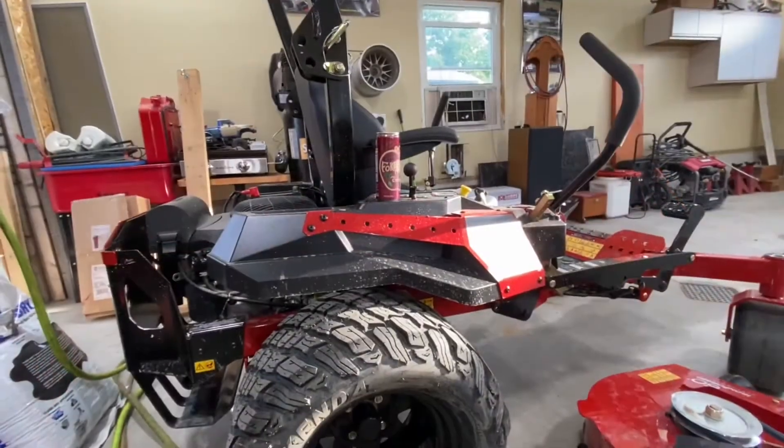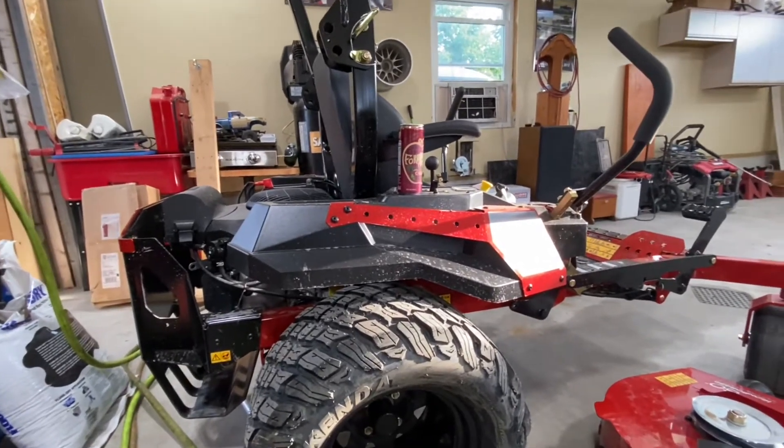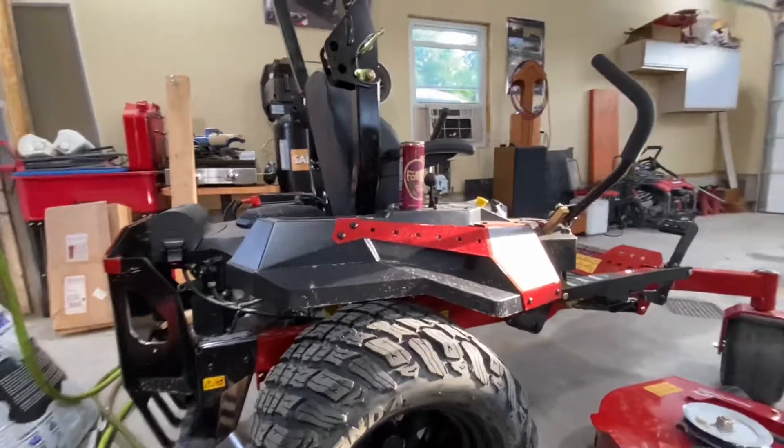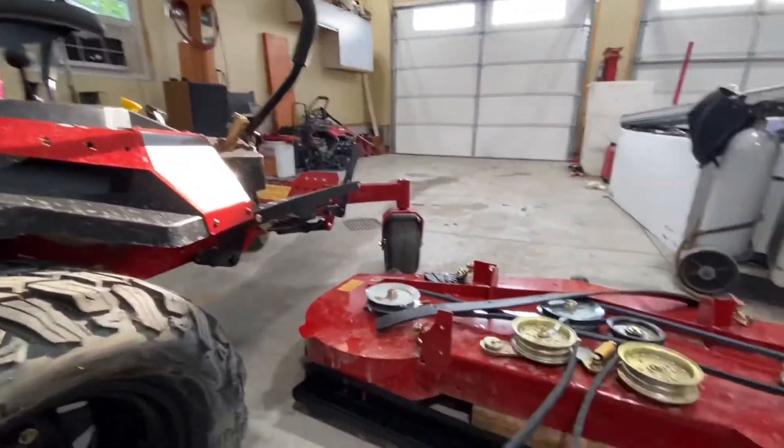In typical Andy fashion we got ahead of ourselves without starting the video, but what we're doing is putting the striping kit on the Toro Titan Max. We've got the deck off, which wasn't extremely difficult.